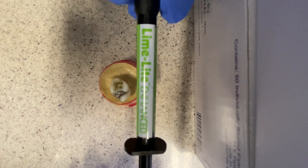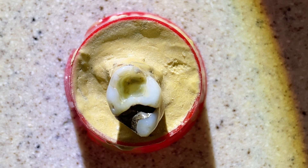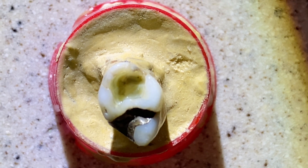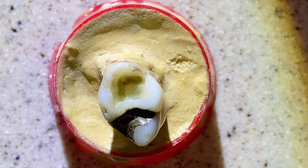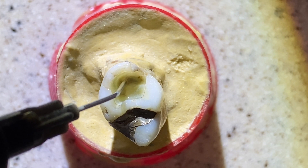All right, so here I'm going to show you this is the material that we're using — Limelight. When we have a situation like this, you can see I've drilled out an area and it is moderately deep, not extremely deep. So what we do is go ahead and place the Limelight into the preparation.